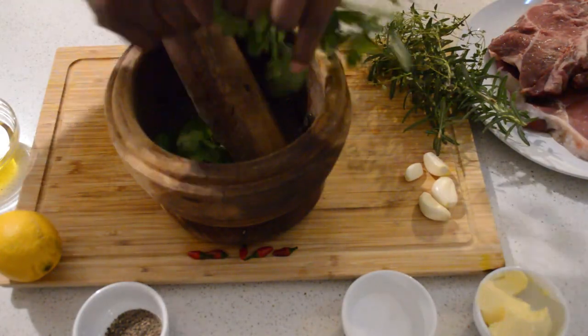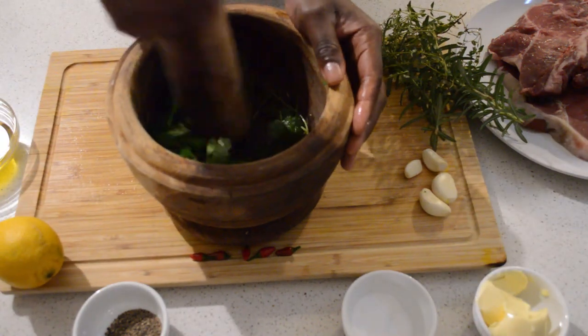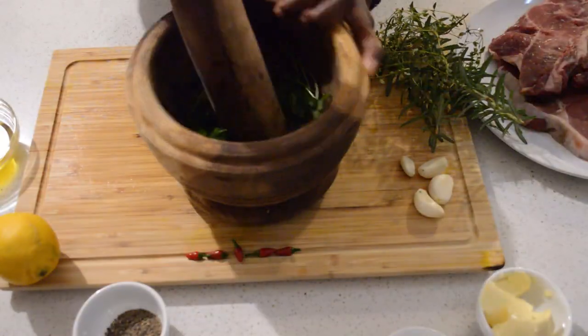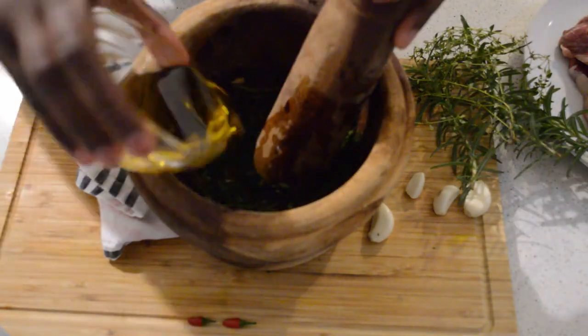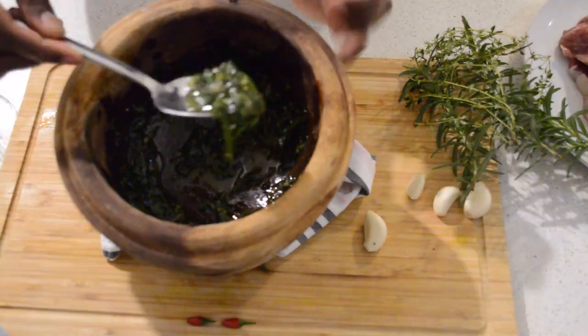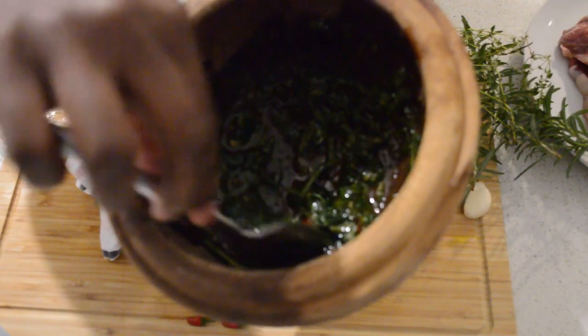I'm gonna add some parsley. I'm using my mortar and pestle — you can use your food processor, it's gonna work the same. I add lemon juice, salt, and pepper, then I add some olive oil. This is the consistency of the sauce — the sauce is ready, you can see. Then I'm gonna put it aside and move on to the next step.